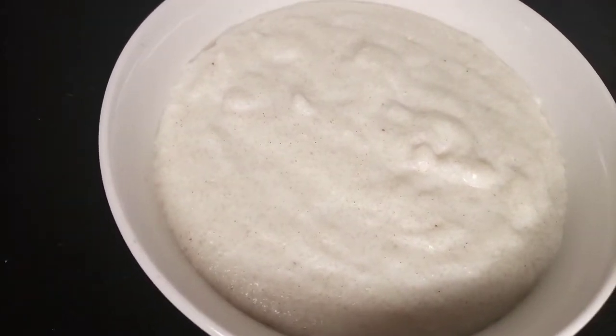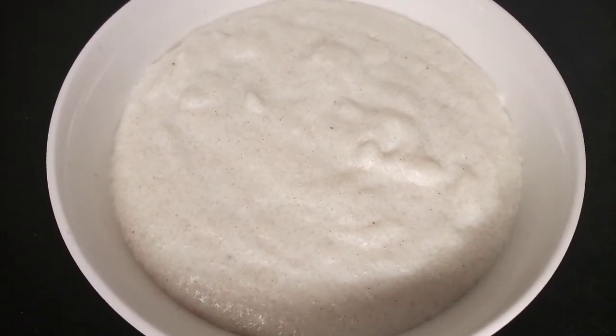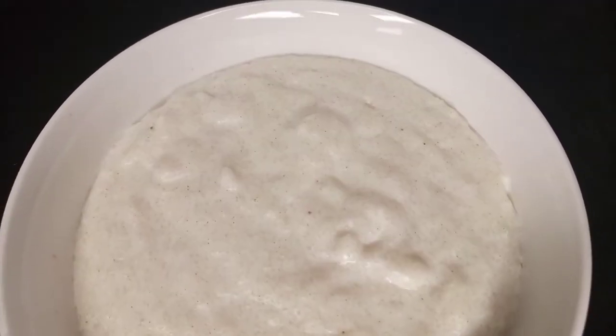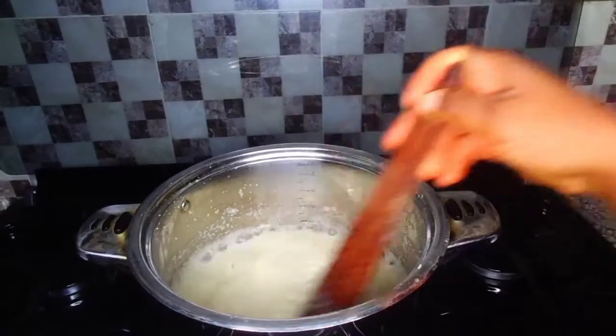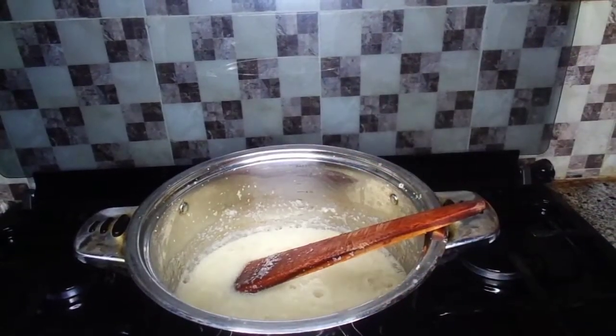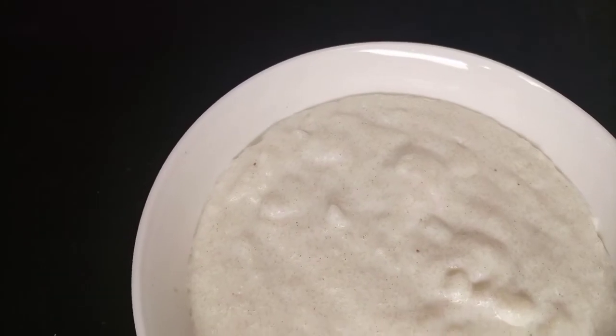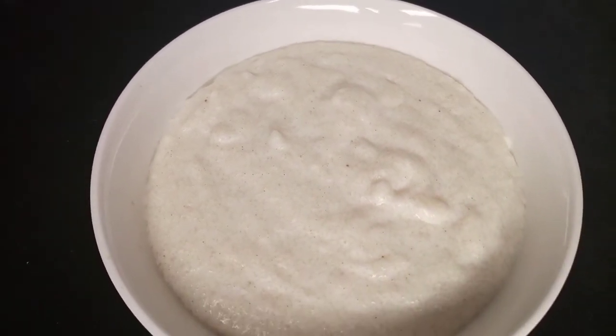Hello everyone, welcome back to my channel. I'm so glad to have you here. Today I'll be making this delicious breakfast meal known as acha. This meal is also very good for someone that has diabetes, so keep watching.